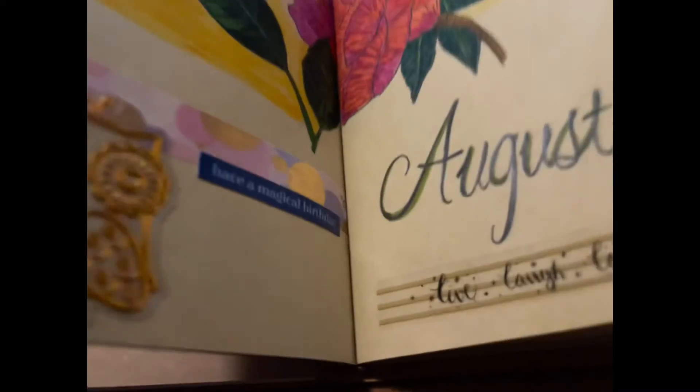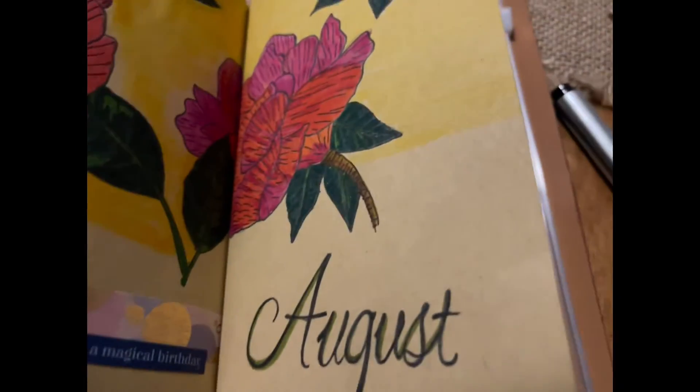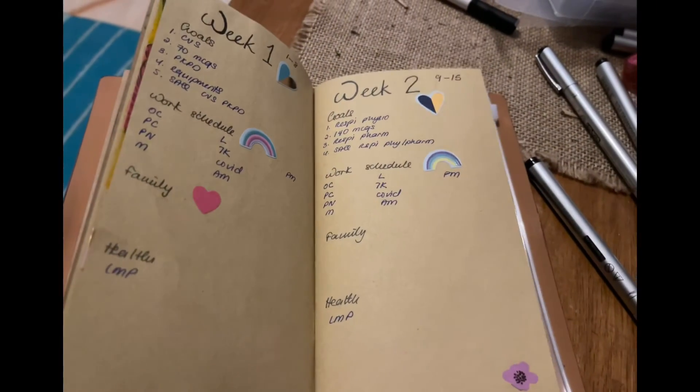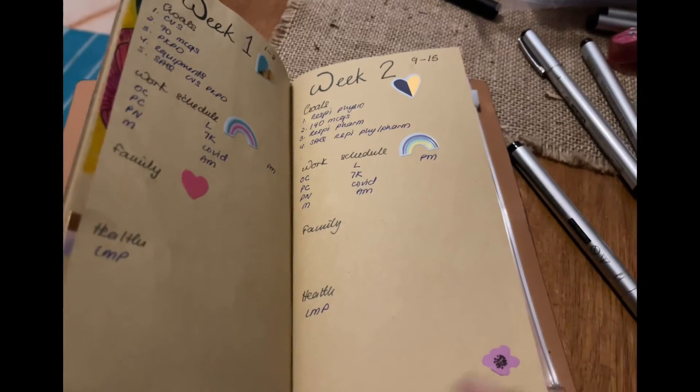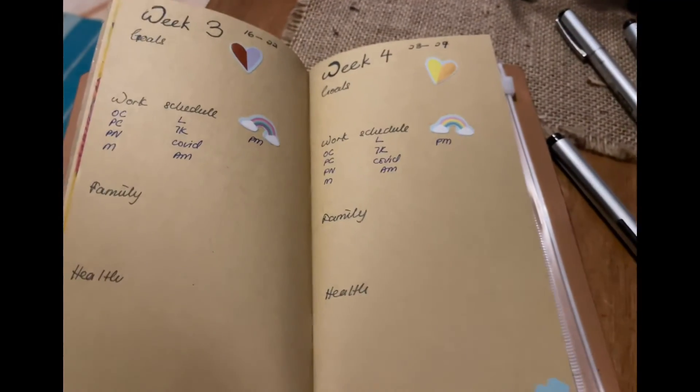That's the whole look from the front. I gave myself the note 'Have a magical birthday,' and on the right side 'August — Live, Laugh, Love' is my theme, followed by my weekly schedules.